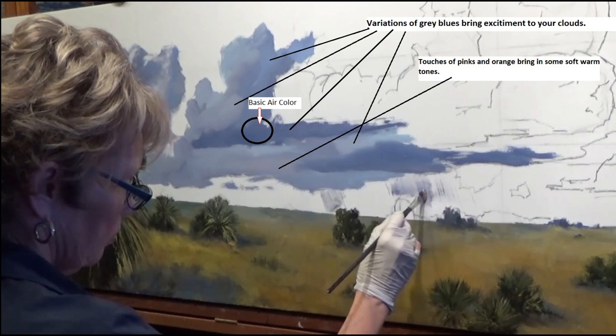Here is that basic air color — the mixture of the white, the ultramarine blue, and the cadmium red light. You can get that mixture off of my YouTube channel; I'll leave a link for you.